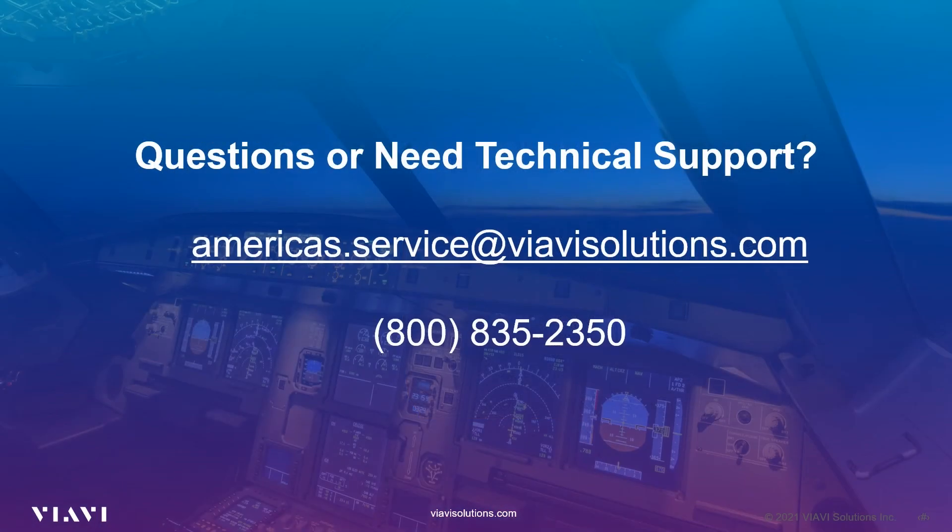That's it for this video on the AVX-10K product overview. Our next video will discuss the user interface in greater detail. If you have any questions or need technical support, please email americas.service@viavisolutions.com or call 1-800-835-2350.